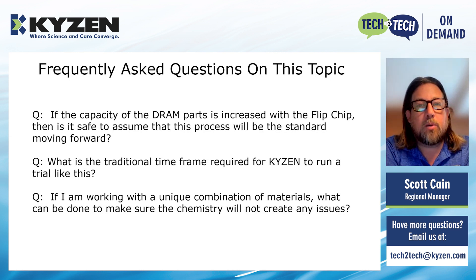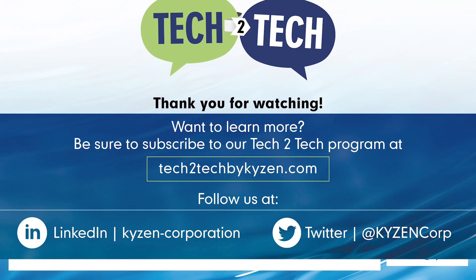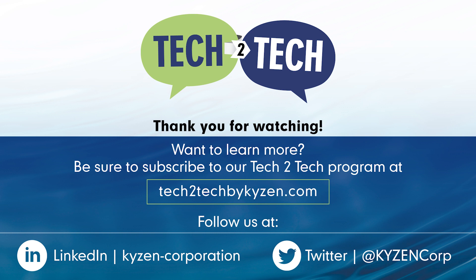Thank you for your time. Thank you all for watching this Tech2Tech session. If you'd like to discuss this topic further or have questions, please contact your local Kaizen regional manager or send an email to tech2tech@kaizen.com. To download the case study this session was based on, click the link in the description. For exclusive access to future content sent directly to your inbox, go to tech2tech.bykaizen.com and fill out the subscription form. If you liked this video, follow us on social media for more expert cleaning content.